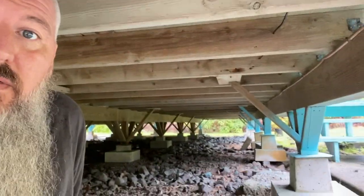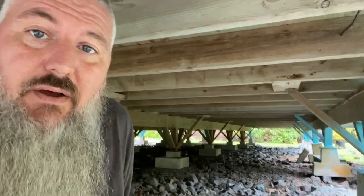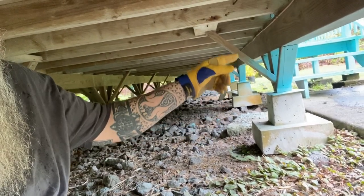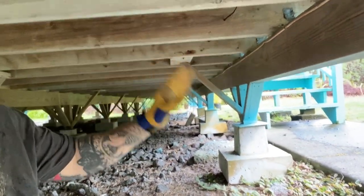So I'm underneath the house right now. I'm able to sit almost straight up — you can see how much space there is in here. This is basically a house on stilts, and this is how a lot of houses in Hawaii are built. You can see all the rocks — basically they make a pad, put in these big piers, and then have the four by fours or four by sixes going up, with larger beams going across, and that's where you get your floor.